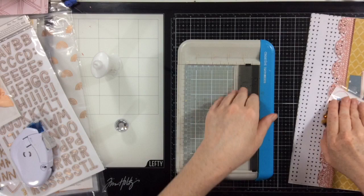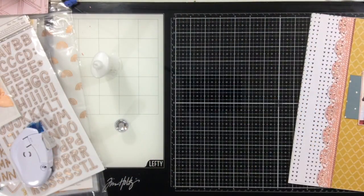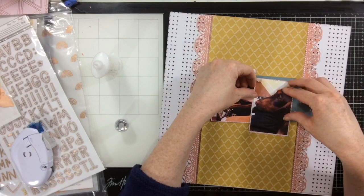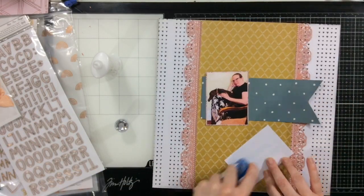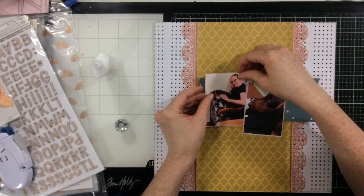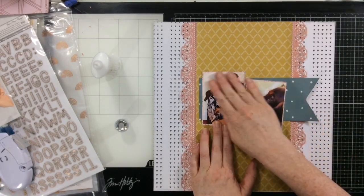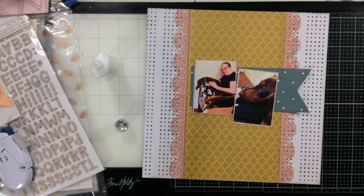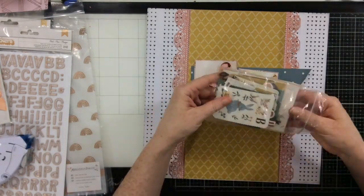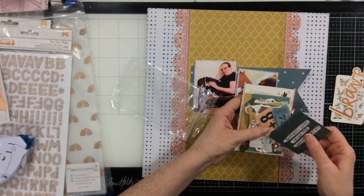I pulled that blue paper and cut it into a banner shape, and I'm thinking about sequins but I decide against them. The Foxy Roxy sequins at Big Mom Scraps would work perfectly with this collection, but I decided I wanted to use a little more clusters and pull in more of the pinky colors and pinky tones in this collection because the pinks are just gorgeous. They're a warmer pink — they tend more towards the coral, orangey end of the spectrum. I love them.